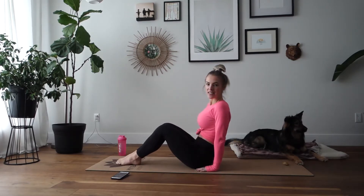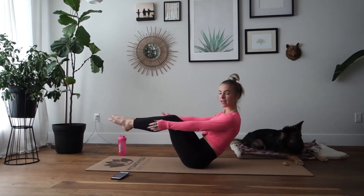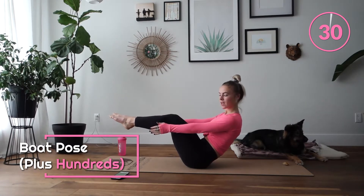Okay, so starting in 10 seconds, we're going to be up in a boat pose, holding just like this for 20 seconds and then 10 seconds of hundreds. And begin.